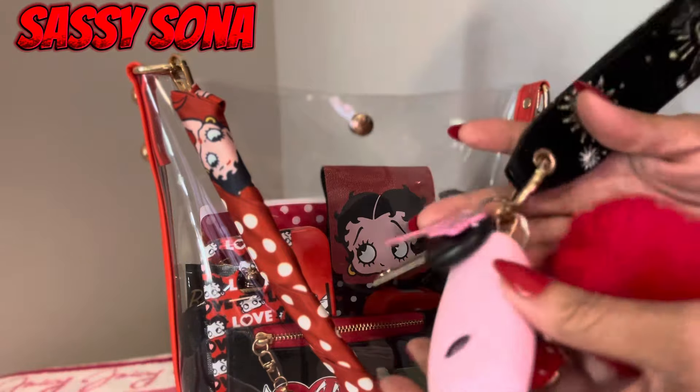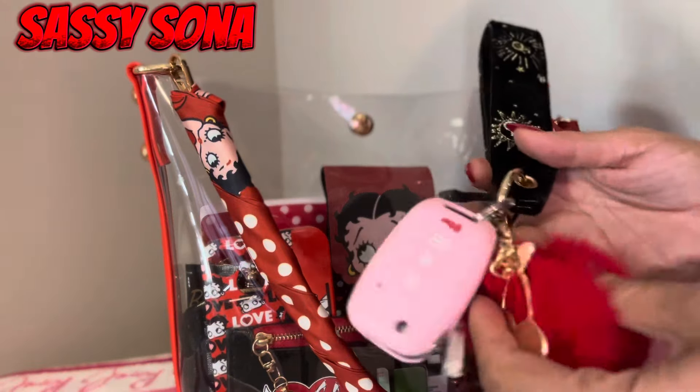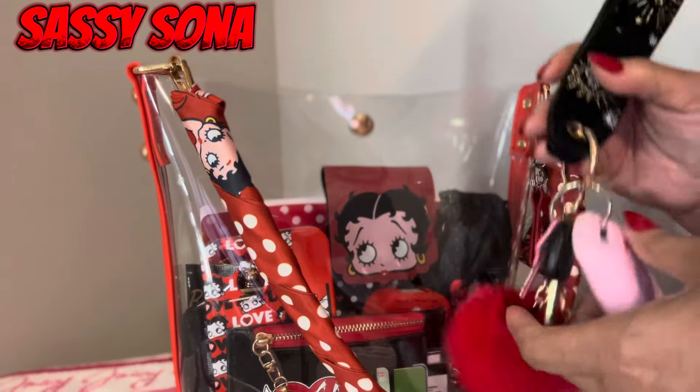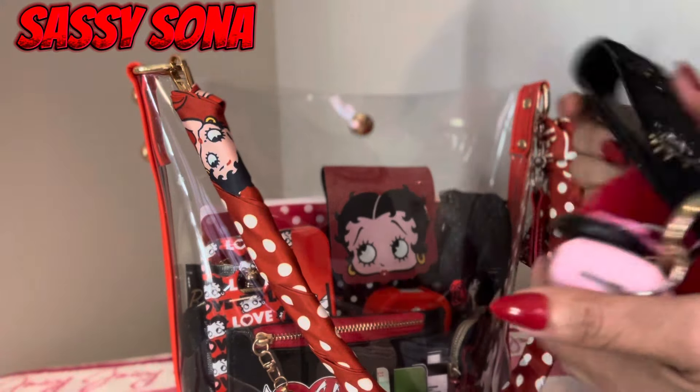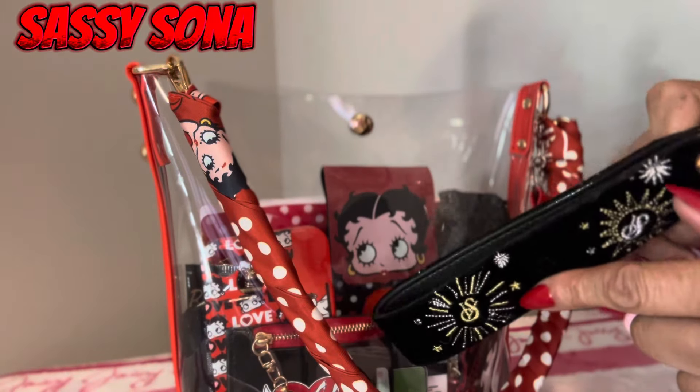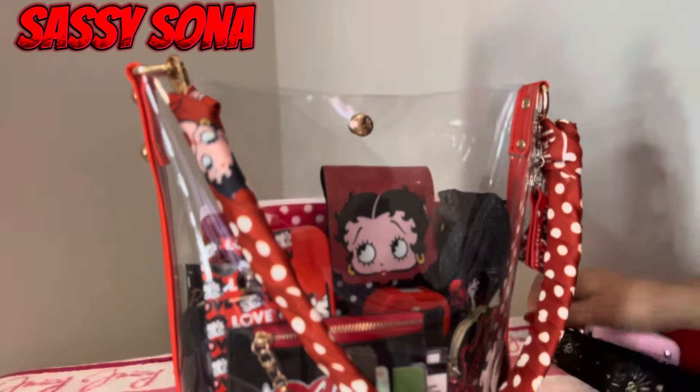First thing I'm gonna show you are these keys right here. I just added this pom-pom with the cherries on it, and this wristlet from Victoria's Secret onto the keychain to match the bag — it has silver and gold on it. As you can see from the outside, you can see everything, and I'll still give you an overview of what's inside.